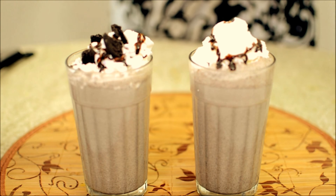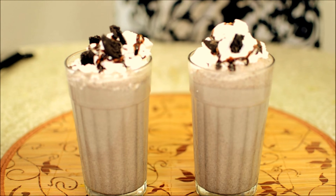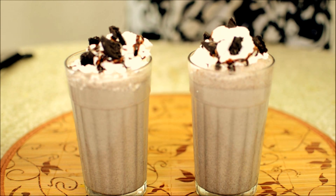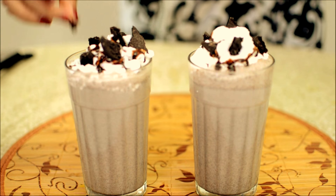And now I have some Oreo cookies that I'm going to add on top of the cream — these are bigger chunks of Oreos. And that's it, it's ready — the Oreo shake is ready.